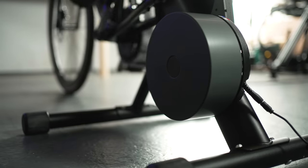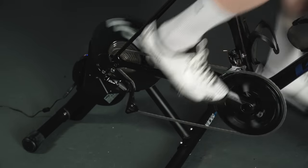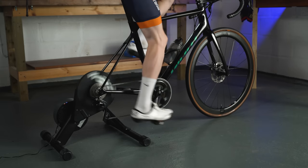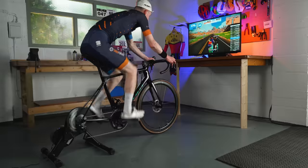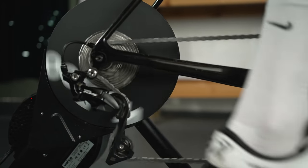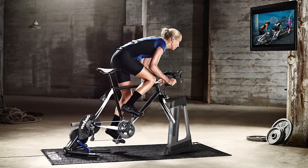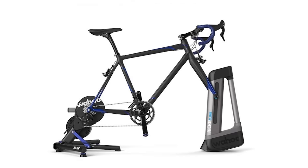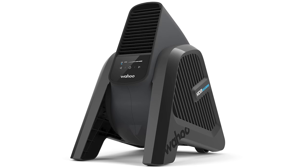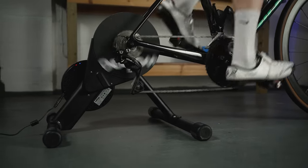Once in use, what instantly stands out is how quiet the Core is, thanks to its neat belt drive which offers almost silent pedalling — in reality the bike's transmission makes more noise. We were also impressed by how stable the setup is, even when out of the saddle working hard. Power outputs were consistently similar to those from our Garmin Vector power meter pedals, usually within a couple of percent, so we had no issues with power accuracy. The Core is also compatible with Wahoo's Kickr Climb indoor gradient simulator, which adds physical gradient changes, hills and descents as you ride. Wahoo also offers their Headwind smart fan as an optional extra.